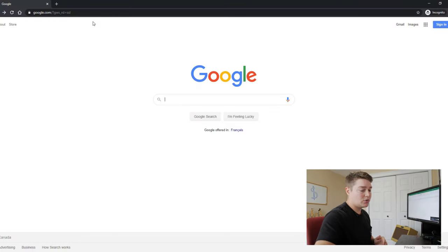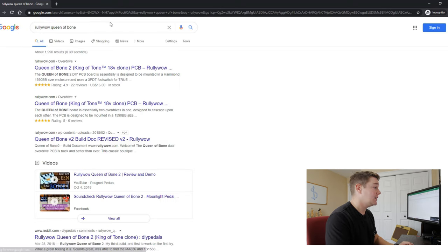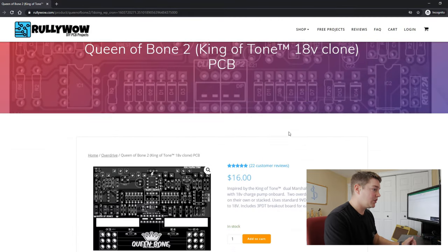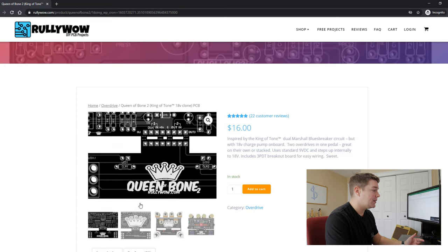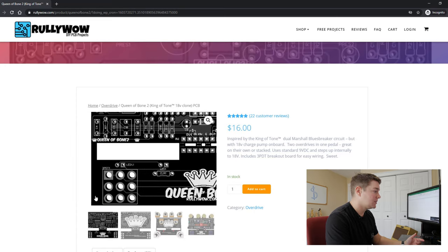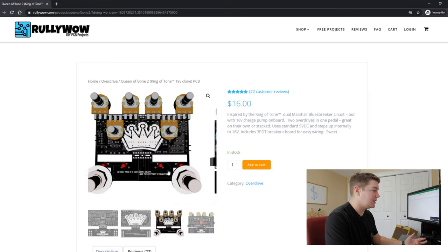To get started with our King of Tone clone, we're going to get an effects board. I'm going to have an Excel sheet on my left screen to tally up the cost of each component. From Google we're going to go to RuliWOW, which is where I like to get my King of Tone effects boards. It's called the Queen of Bone 2 — the latest one from RuliWOW.com. It has not only the PCB for your effects board but also breakouts for your two switches. Once populated, it looks like this on the back and that on the front.